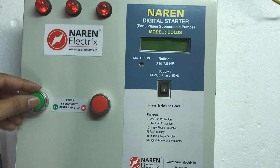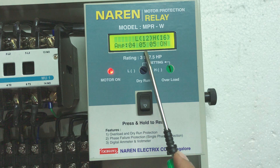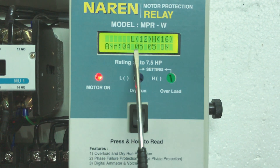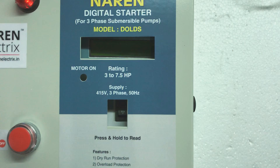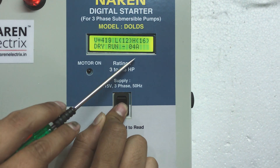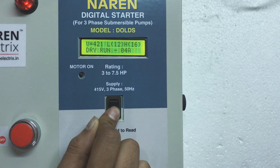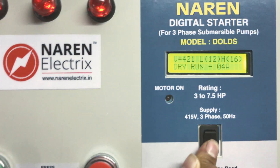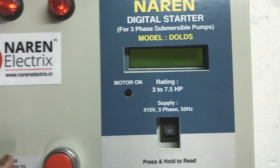Let us demonstrate the dry run condition. The motor is turned on, L is set to 12, and the motor is drawing less than 12 amps. The warning light blinks for 8 seconds and then the motor trips. Pressing and holding the button shows the reason: dry run at 4 amps — meaning 4 amps was the current when it last tripped. These numbers are important for overload diagnosis too, such as when a motor cable is cut.